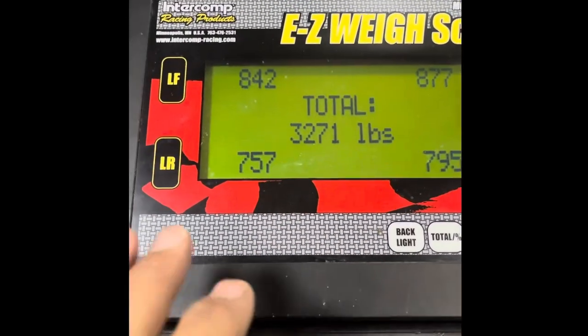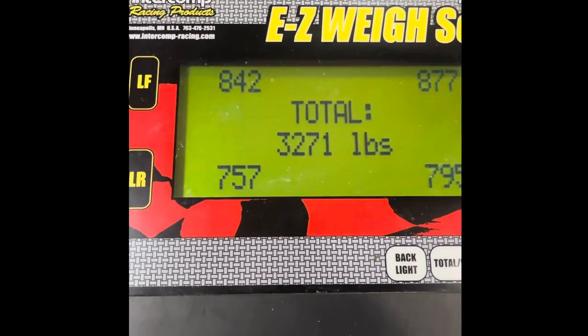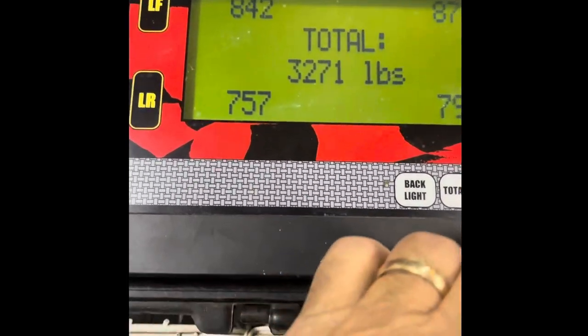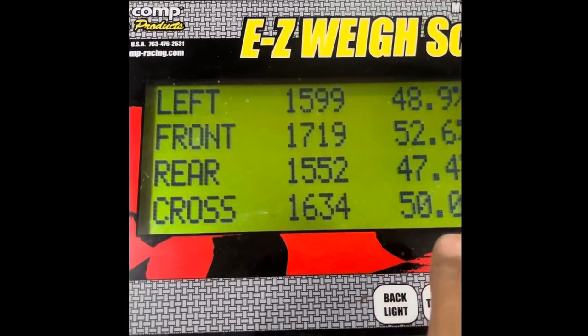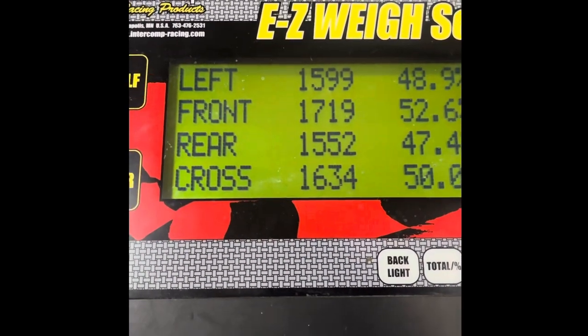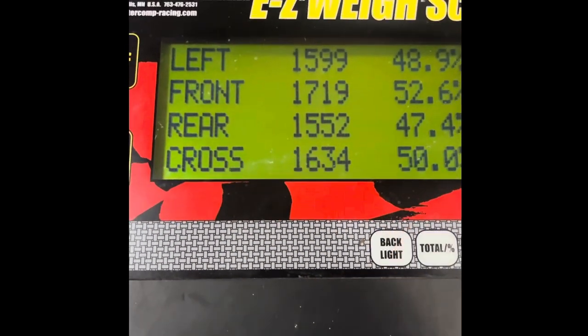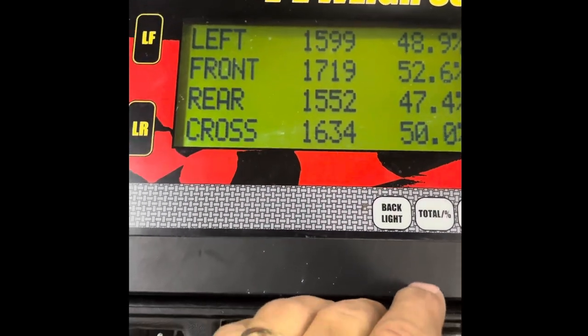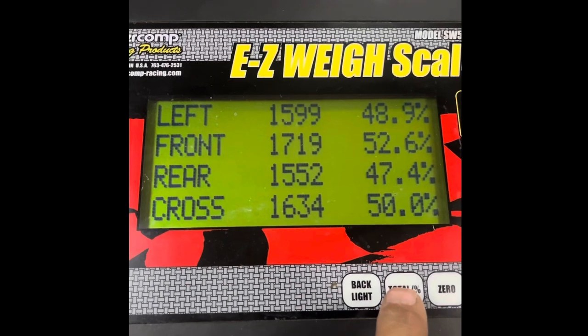All right, this is what we've got so far. Total weight of 32.71. We want to get 50% cross weight. Let's see what we've got here — 50%. So that's really, really good. I need to check these ride heights before we go any further, but it's pretty amazing starting off right where we're going to be on the cross. Let's check our ride heights and see how that affects everything.